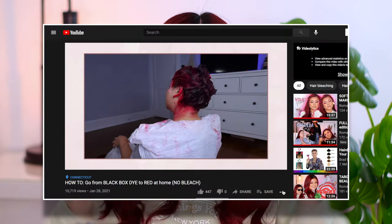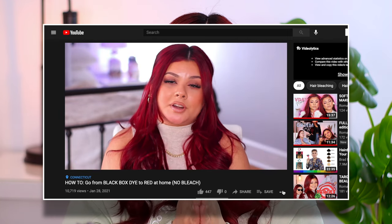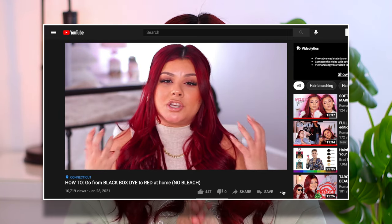Hello you guys and welcome back to my YouTube channel. About a month back I uploaded a video on how I went from my jet black hair over to my ruby red color, and ever since then the video has been doing really really well and you guys have been requesting the follow-up video. So as promised I'm bringing you guys my full red hair care routine.